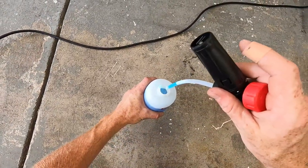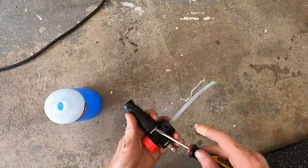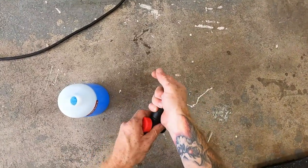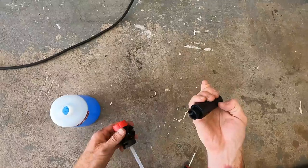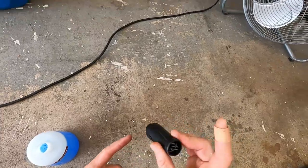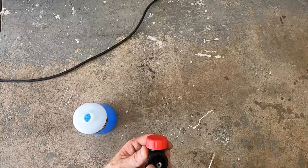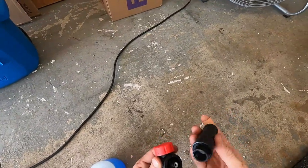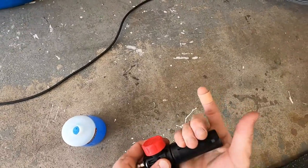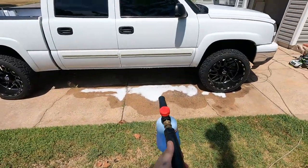Let's take this thing apart — careful not to spill any soap. There we go. It looks like we just need to take this little metal piece out. These little notches are supposed to line up and that's what holds it in place. I think if I just notch it on these two sides, it'll probably work. I'm going to try to put a couple little notches in each part and see if it goes back together.